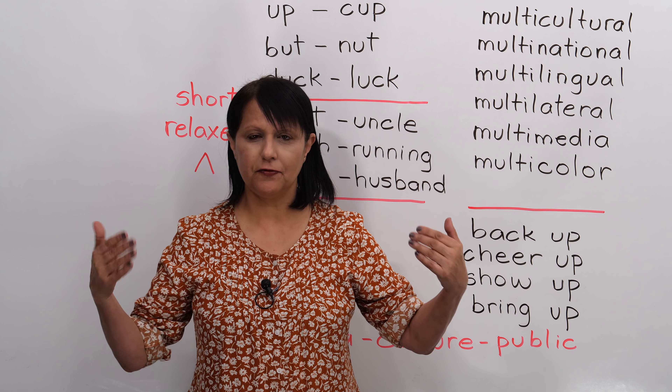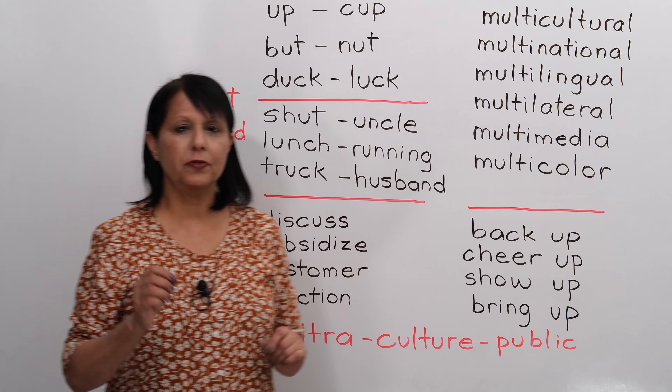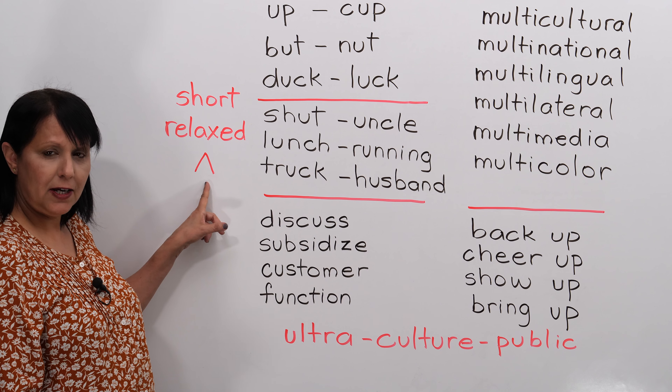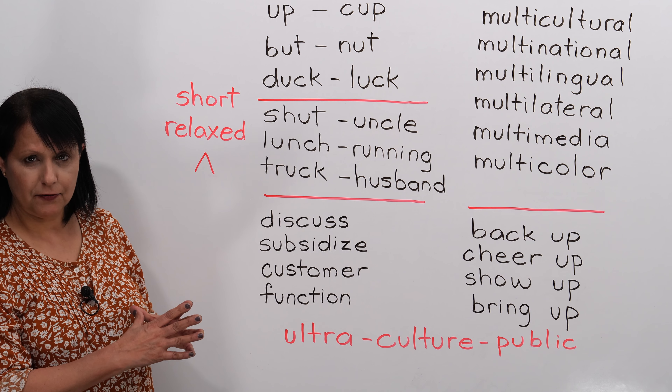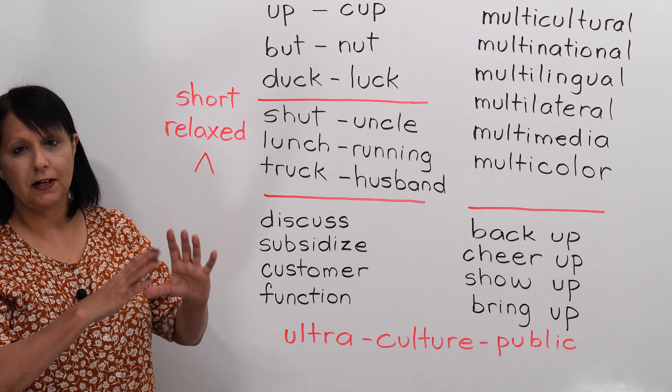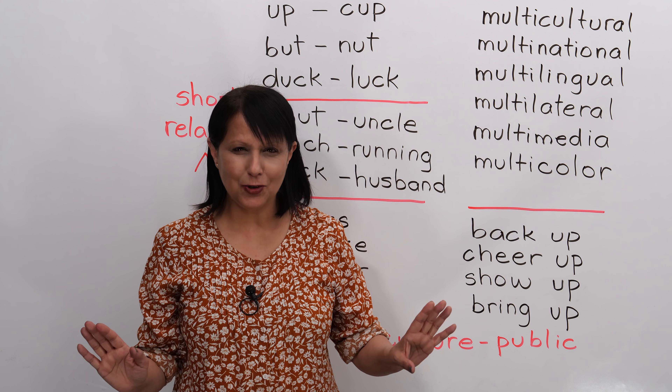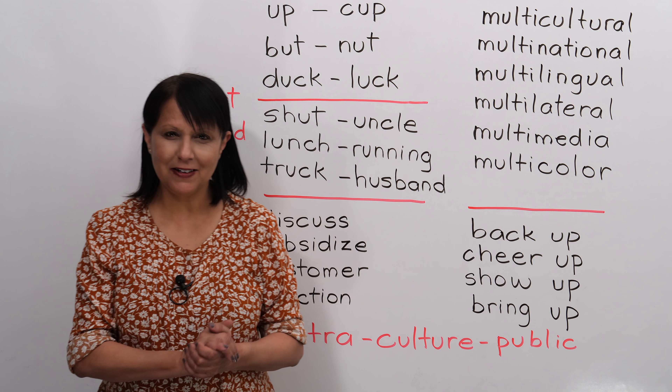That's called the International Phonetic Alphabet. This short U sound looks like this in the International Phonetic Alphabet — it's like an upside-down V. If you never learned that or if you never look up a word like that, don't worry about it.